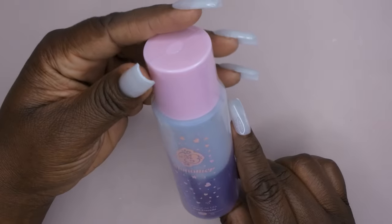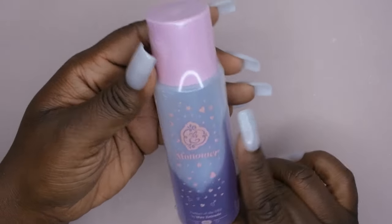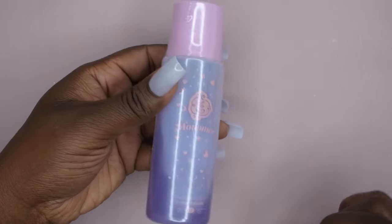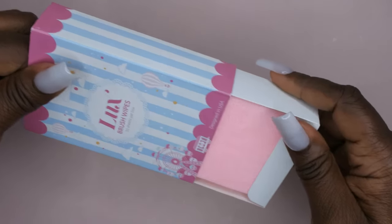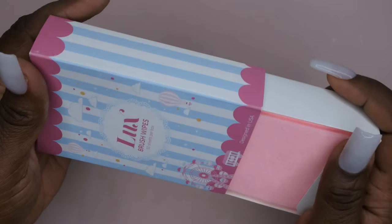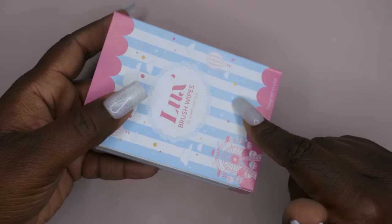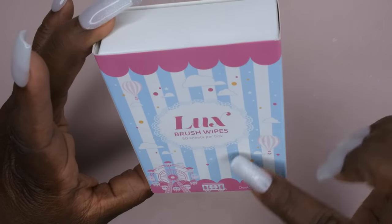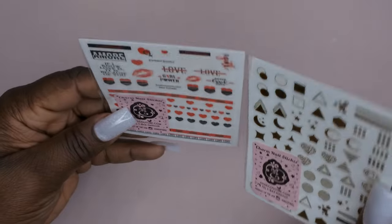Got some monomer here — I think this is the fast dry monomer. The bottle isn't full, but you can never have too much monomer. We got some Brush Luxe brush wipes — another box of these. I do like how soft they are; the only thing I'm not the biggest fan of is that the color bleeds out, but you do get 50 of them in here.